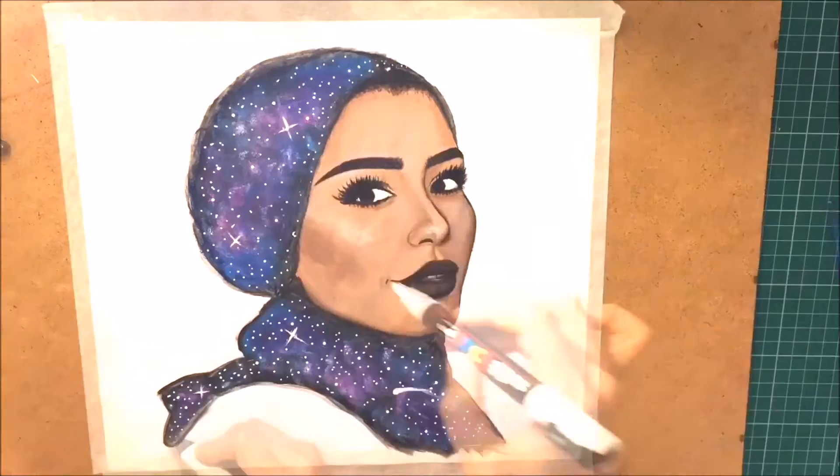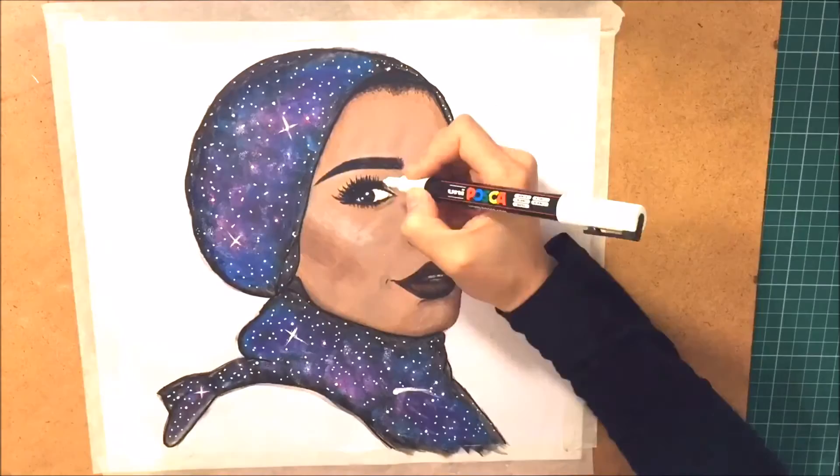Here I'm just doing the final touches to her hijab and also the highlights to her face. I hope you enjoyed watching this video — don't forget to like, comment, and subscribe to my channel.